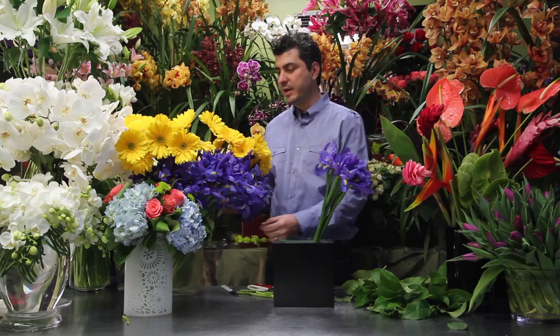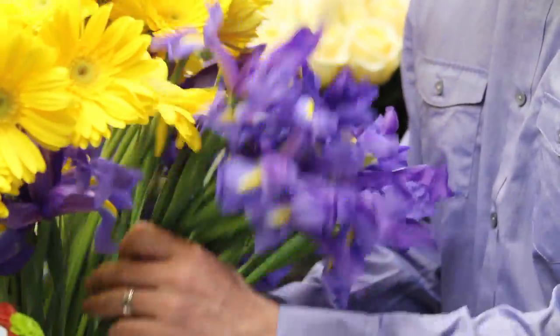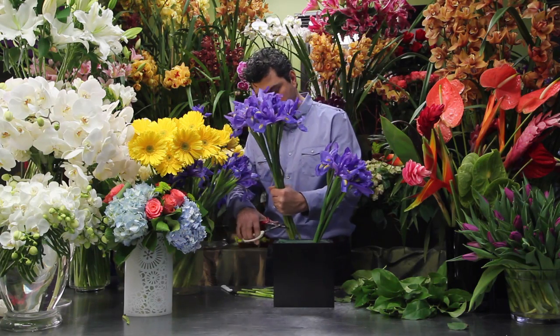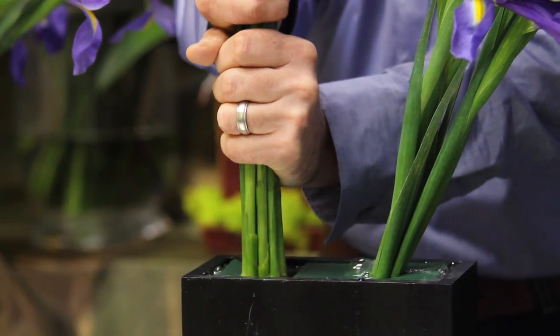We have this one bouquet, and then we're going to go ahead and create a second bouquet to give it some more height. Let's pick irises right here — it's a very simple arrangement. This is a much larger bouquet, so we're going to have this one stick up higher.